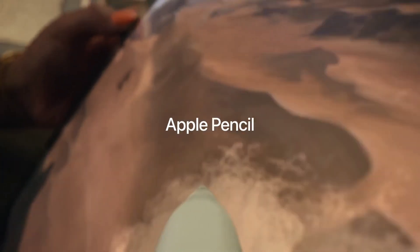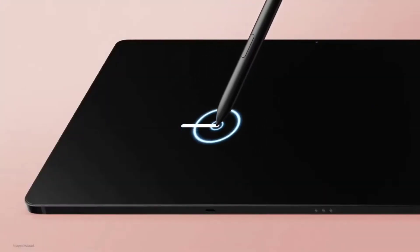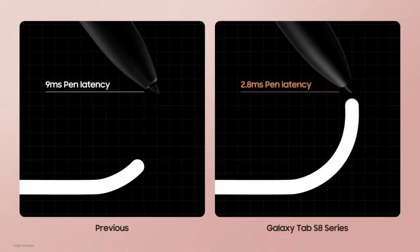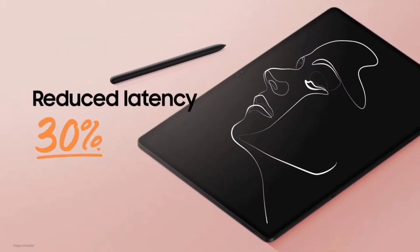The iPad Pro has the Apple Pencil as an input device, and the Galaxy Tab S8 Ultra has the S Pen, which is actually included in the box with the tablet, so it doesn't require an extra purchase. The S Pen is more feature-rich than the Apple Pencil, with Air commands in addition to standard stylus support.